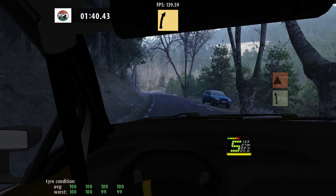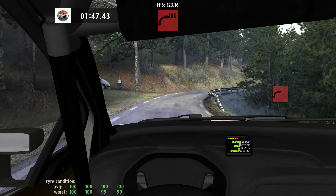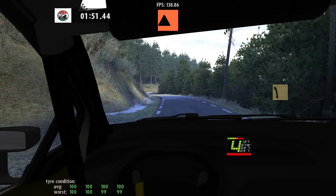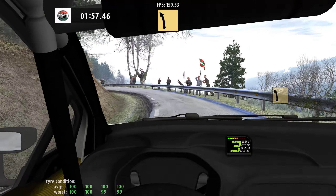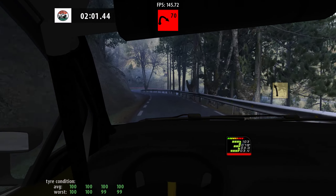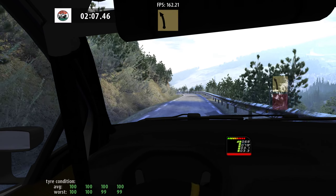Care, slippy, 5 right, tightens, long, 50, square right, 80. 5 left, cut, and 3 left, cut, square left, 80. 5 left.